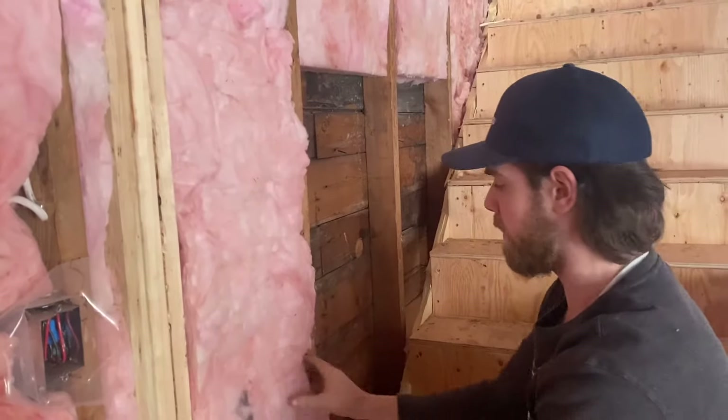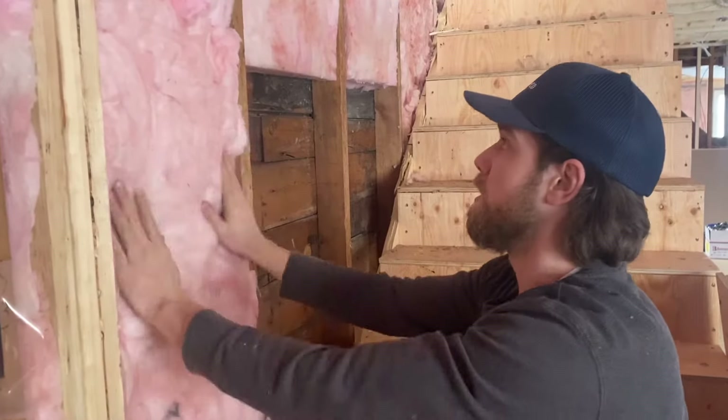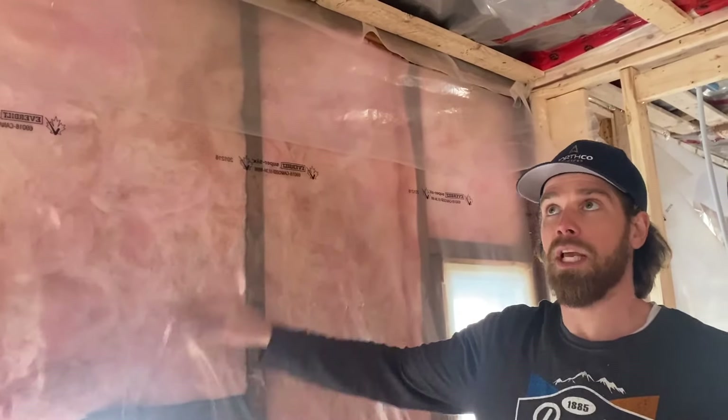It should hold on its own — that's how you know it's fitted correctly. You shouldn't have any folds in the insulation; it should just hold on its own.